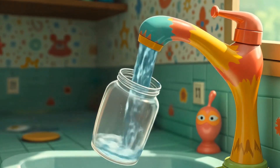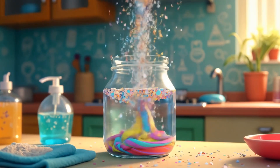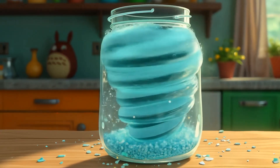Let's make a tornado. Fill a clear jar with water, a drop of dish soap, and a bit of glitter. Close it and swirl it in circles. Watch a mini tornado form. That's centripetal force creating a vortex.